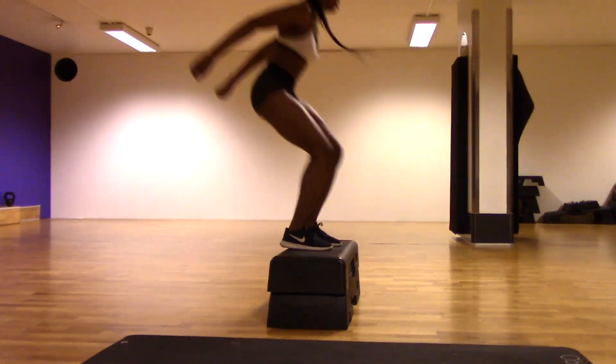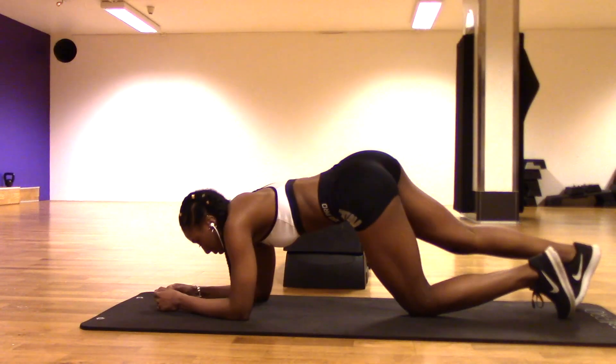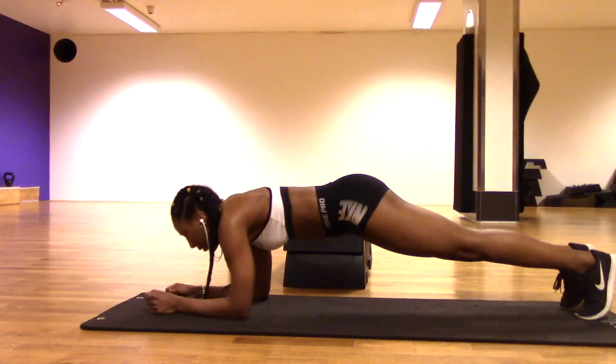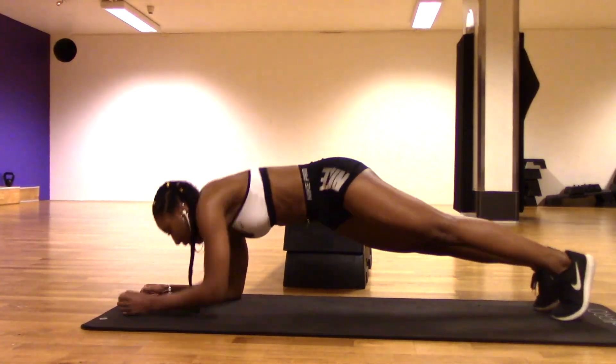For this next workout we're going to be doing a plank and then pushing up into a push-up position and then going back down onto our plank. It's very important to keep your core tight and stay very hollow during this workout.